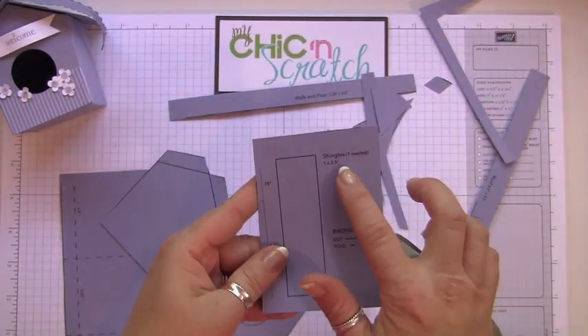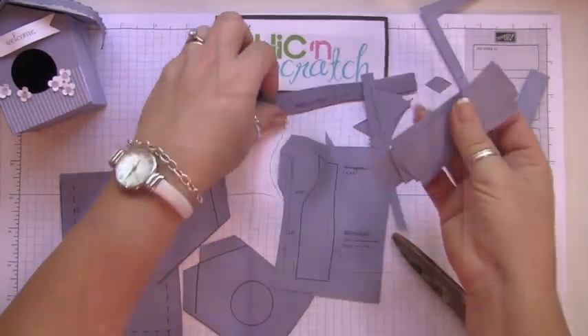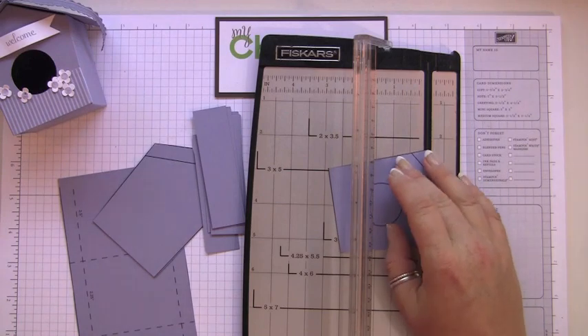As for the shingles, you're going to need seven of these — they measure three and a half by one inch, and I've gone ahead and cut those out. I want to see exactly where I'm scoring, so I'm not going to use the black blade; I'm going to use the bone folder.